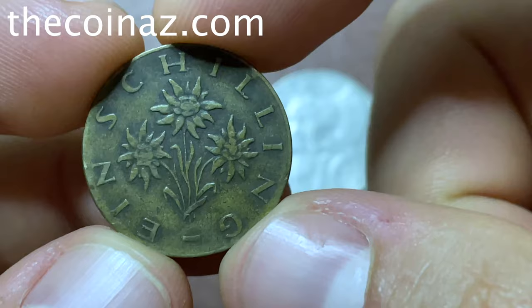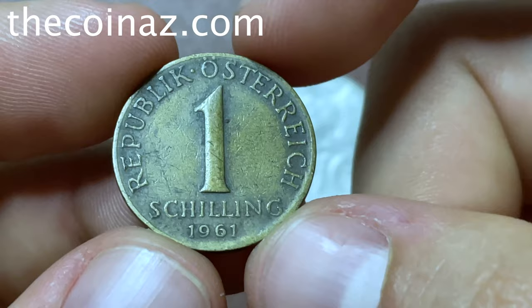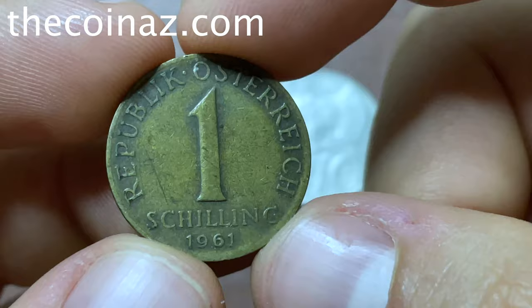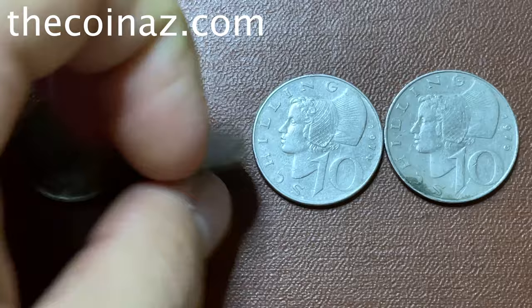The coin is made from bronze, a little bit dirty but in good condition. One shilling from Austria. The weight of this coin is 8 grams, diameter 21 millimeters. The price for this coin is 10 to 15 dollars, depending on condition.